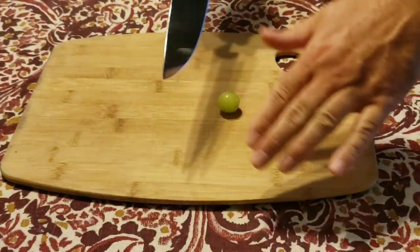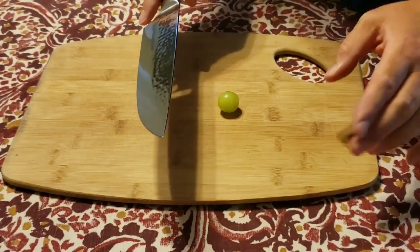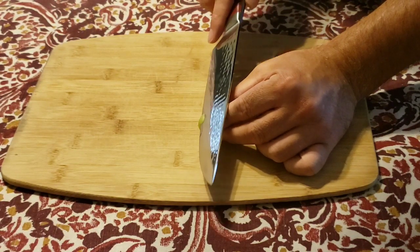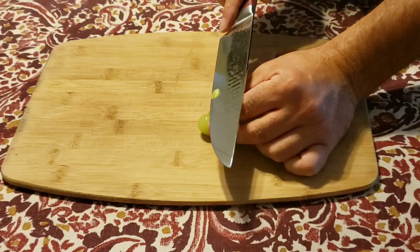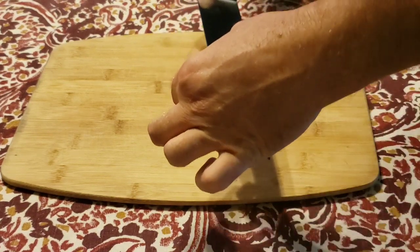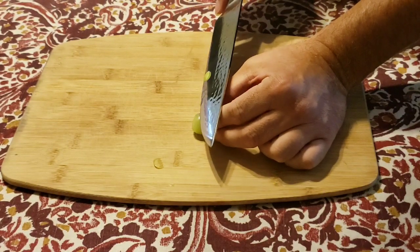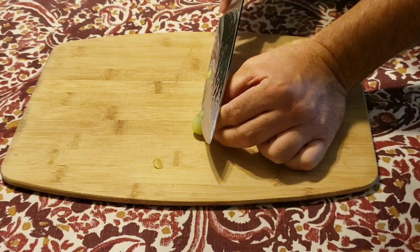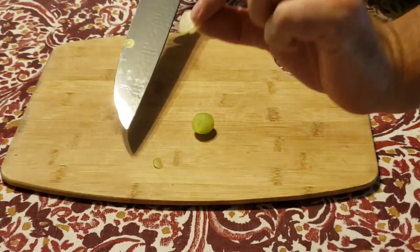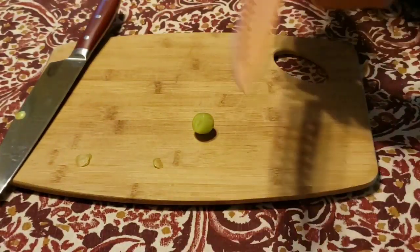First, we're gonna cut a standard grape. The Forged in Fire knife claims it can cut paper thin slices. Always be very careful with knives — I'm going to take this slow and see how thin I can cut this. Oh, that was pretty cool — paper thin is what it says. That is pretty thin! I'm pretty impressed with how thin this can cut — it's pretty nice.